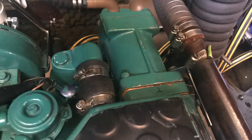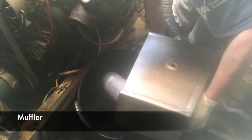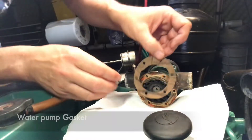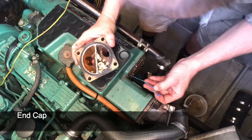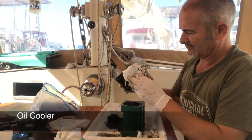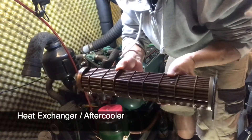Hello and welcome to part 3, the final part of the cooling system maintenance series. In part 1 I looked at how the cooling system works, I dismantled and cleaned the muffler, the turbo, the elbow, and changed the water pump gasket and also took the end cap off the heat exchanger. In part 2 I dismantled the oil cooler and gave it a clean. In this video, part 3, I'll be dismantling the heat exchanger or after cooler and then hopefully putting the whole thing back together again.